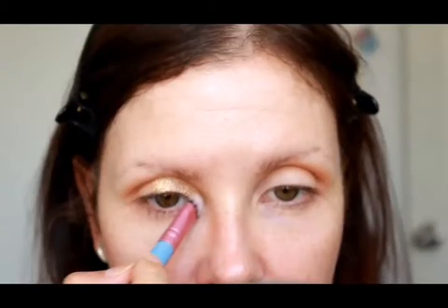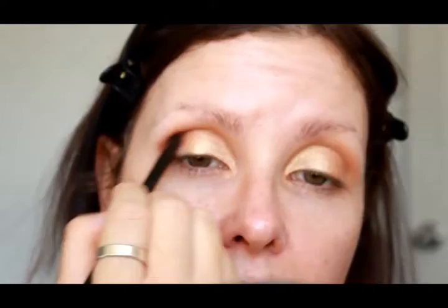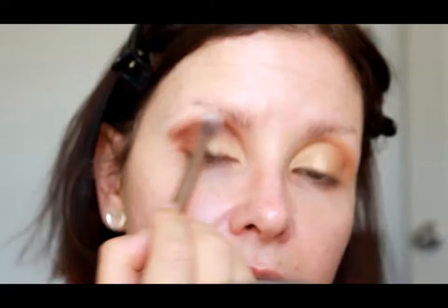We're going to pick up Half Baked out of the Naked One palette, which is also in the Naked Two palette. I'm just patting that gold color all over my lid and around my inner corner. Then we're going to blend out any harsh lines from that Half Baked color, and then going into Lucius, which is a warm toned brown with kind of a red undertone. Popping this on a pencil brush, really concentrating it on the outer corner in a V shape and bringing it right into the inner corner as well.